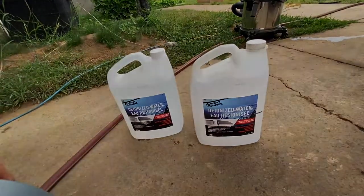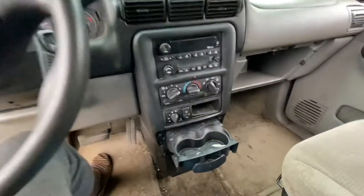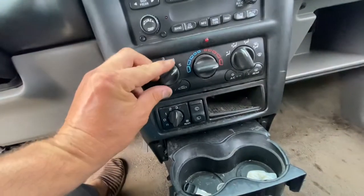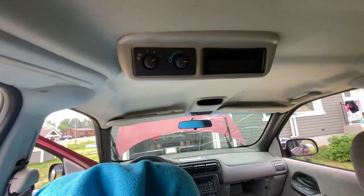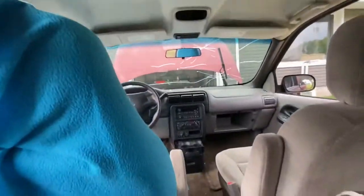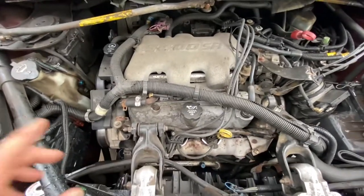We've got the mix in the container and stirred it up well. The first thing we're going to do inside the car is put the heater on max, the fan on max, the rear heater on max, and if you have rear heat controls, those on max as well — everything on max as far as heat goes. That's step number one.